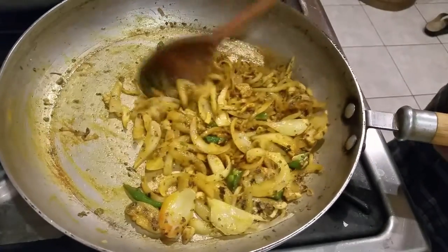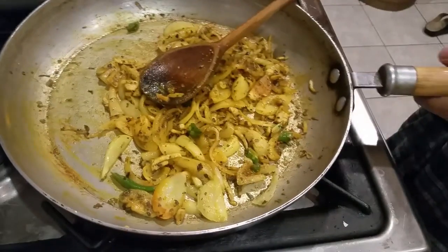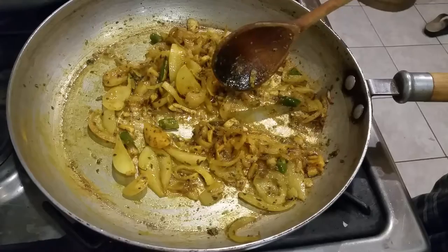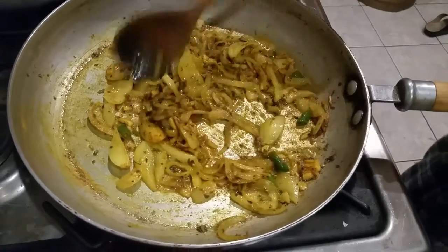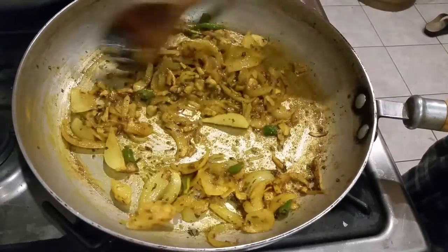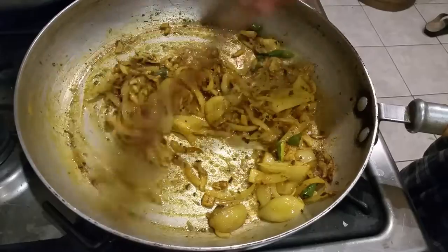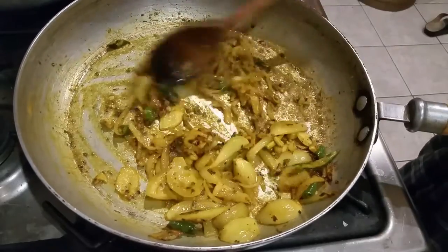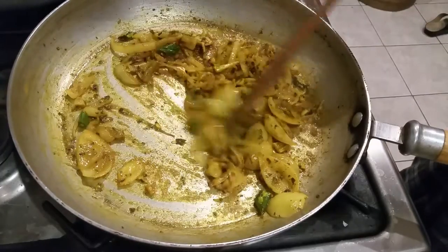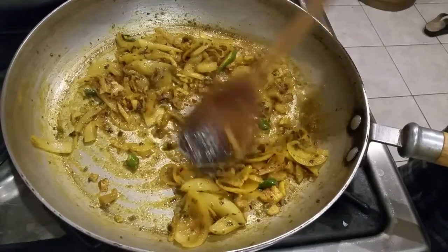You can put the lid on for a couple of minutes if you like — I'm just going to simmer it for a couple of minutes. You can also add some cinnamon stick and a couple of bay leaves if you like, as that will enhance your biryani.